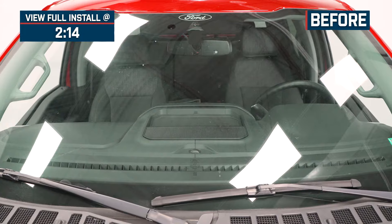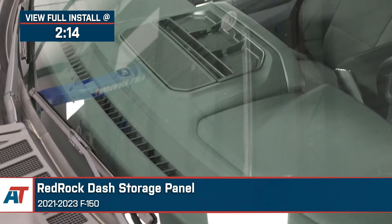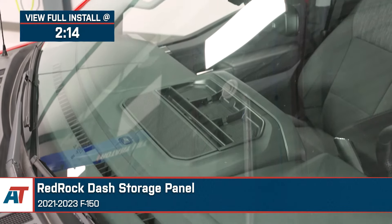Hey guys, Justin here with americantrucks.com, and today we're taking a closer look at the Red Rock upper dash storage panel available for your 2021 and newer F-150.